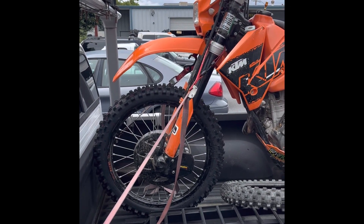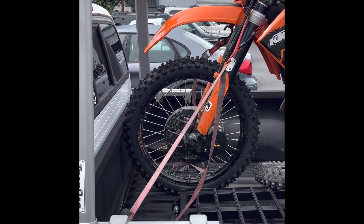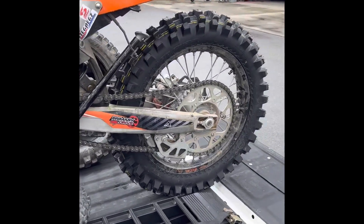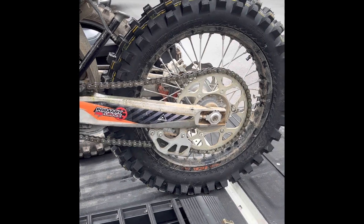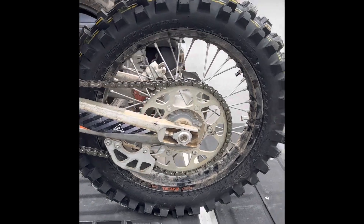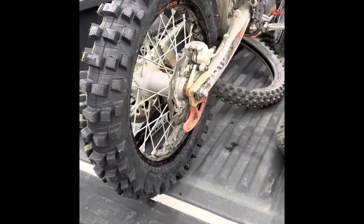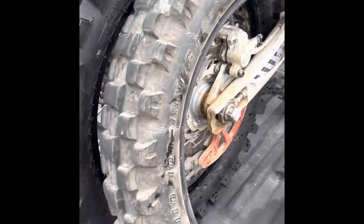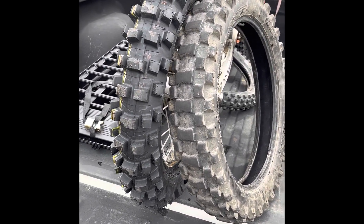I'm at DNA Motor Lab, just picked up the KTM. Got the new Bridgestone M59 on the front, which is what I was running before, and now I've got the IRC M5B Evo mounted up on the back — it's the 130-80-18. The shop was great, first time using them but they were awesome, really quick. Let's see the old Sedona compared to the new M5B.